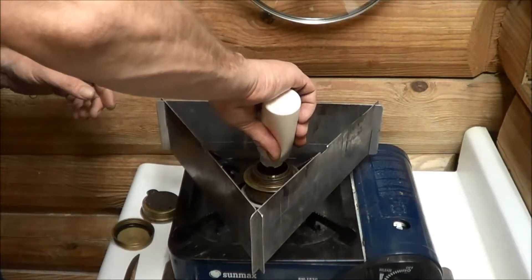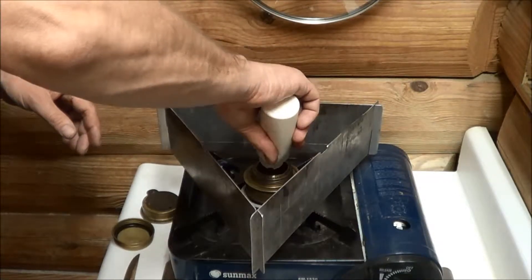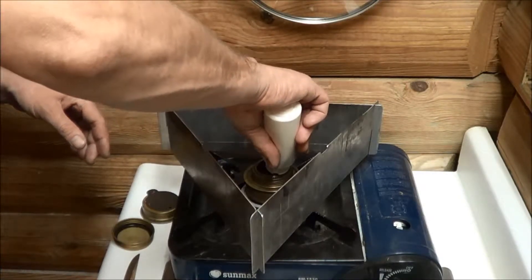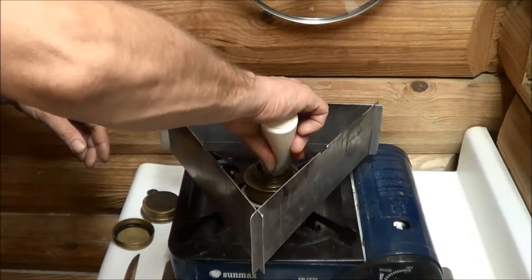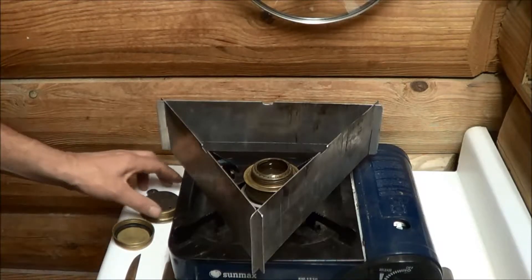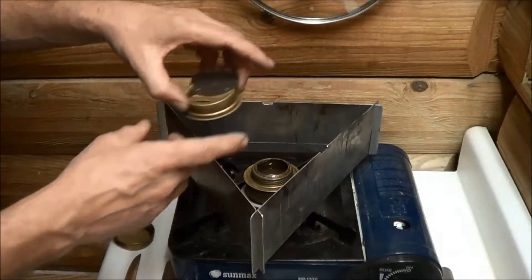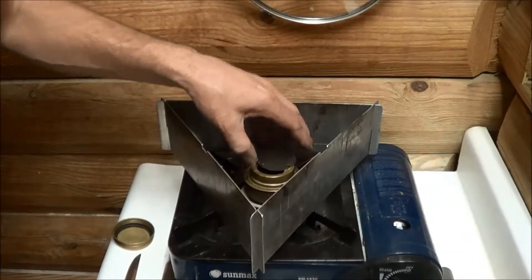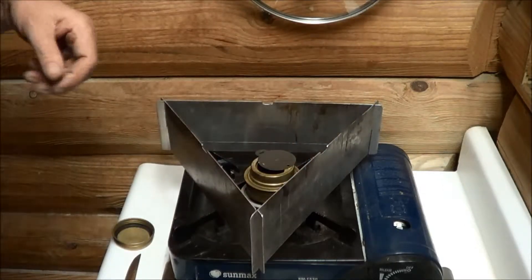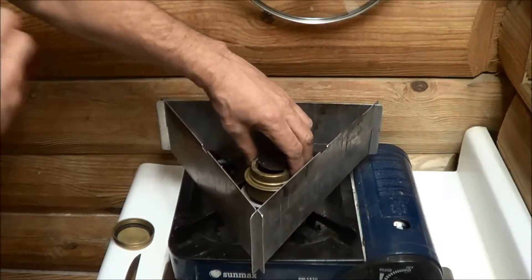Get it filled up with alcohol here. I think I'm going to use the cover so I can regulate the heat, because I don't want to just super heat this and cook it in two minutes. I'm going to use the little cover and probably leave it about a third of the way open.